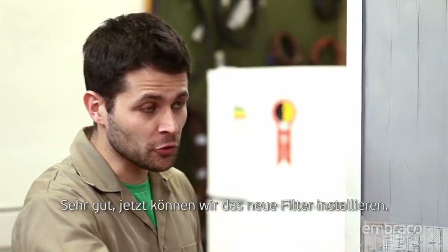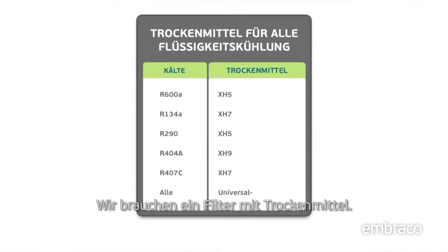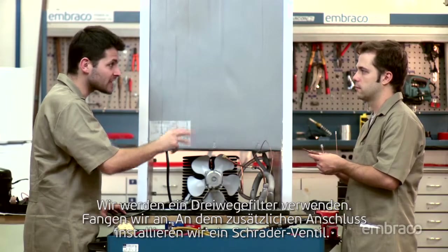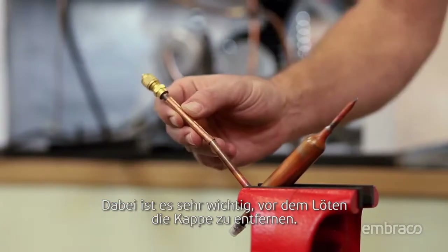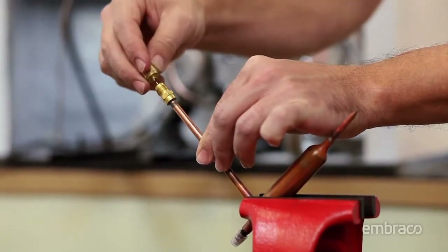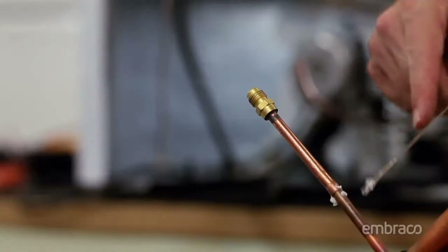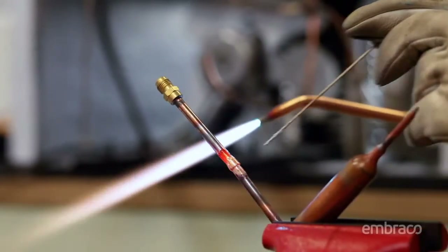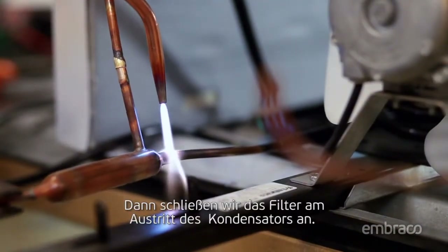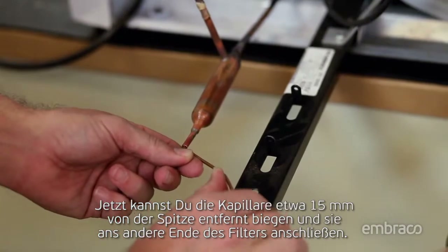Now we can install the new filter. Can any filter be used? No, you need to install the right filter for each type of refrigerant. We need a filter with desiccant — we'll use one with three connections. On the extra connection, we install a Schrader valve. It's very important to take away the cap before welding. Then we connect the filter on the condenser's outlet. Now you can bend the capillary tube about 15 millimeters from the tip and braze it into the other end of the filter.